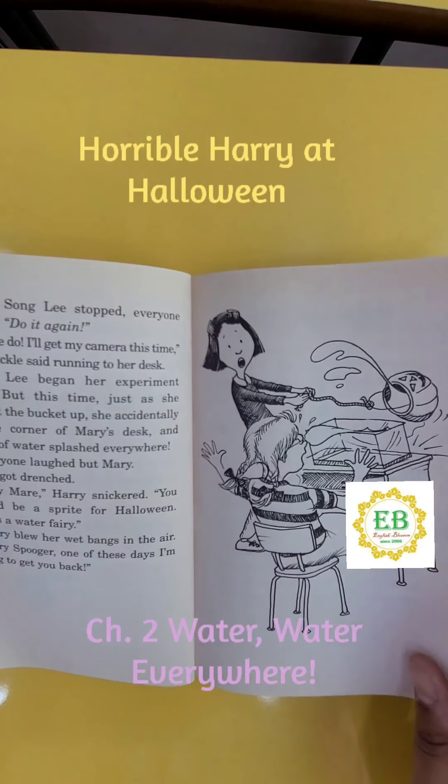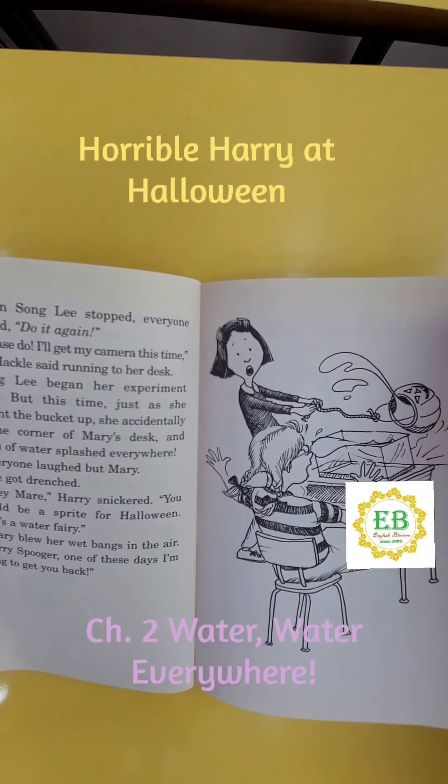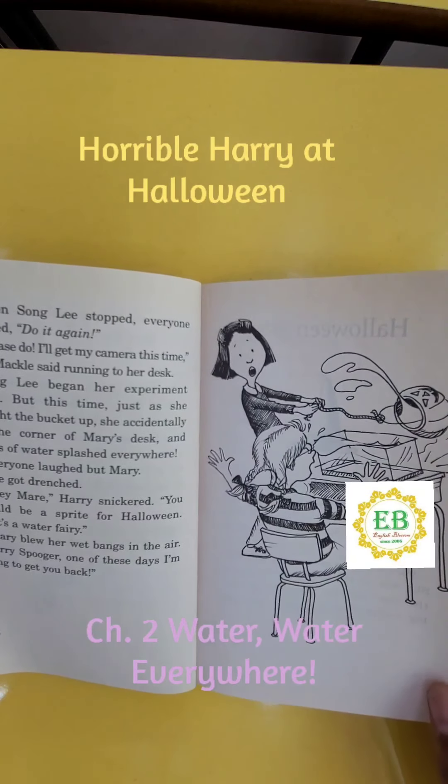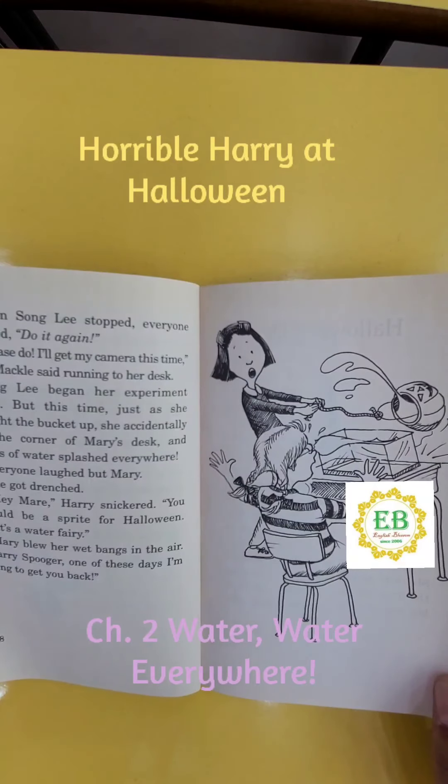"Do it again! Please do — I'll get my camera this time," Miss Mackle said, running to her desk. Song Lee began her experiment again, but this time, just as she brought the bucket up, she accidentally hit the corner of Mary's desk, and waves of water splashed everywhere. Everyone laughed, but Mary — she got drenched.